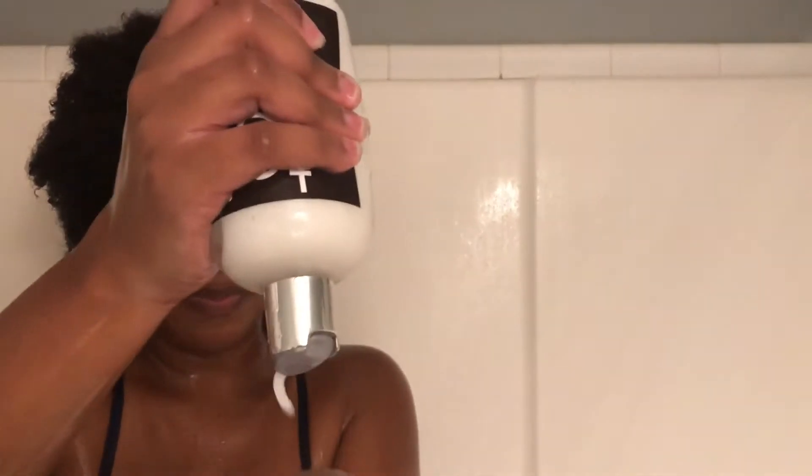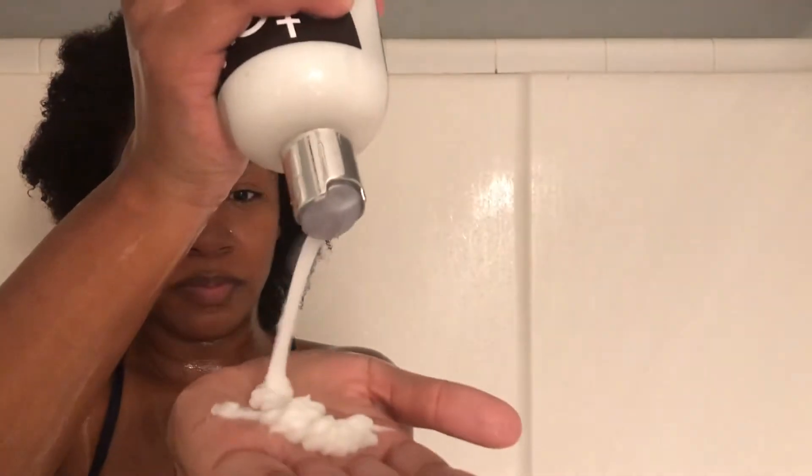Now we're going to try the triple moisture replenish conditioner. I actually use a lot — where other people use a dime size, you see all that on my hand? I'm using all of that. I kind of go around my edges and try to get in the middle of my hair. My hair is very dense, so I use a lot of product just to make sure I'm getting everything I need.